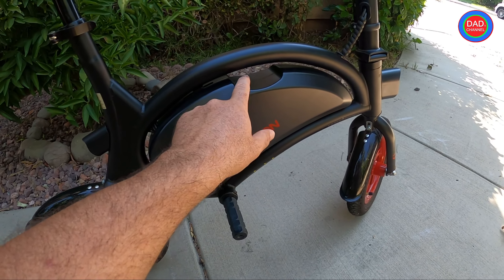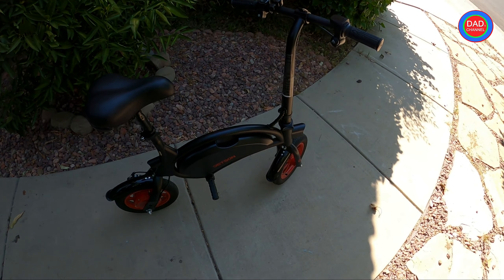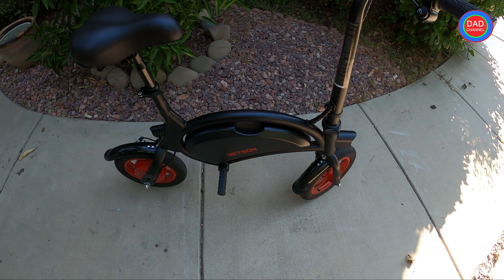After that, I'll try to find the white cable inside and disconnect it to see if it works. Please watch the video till the end because I will also remove the box and see what is inside.